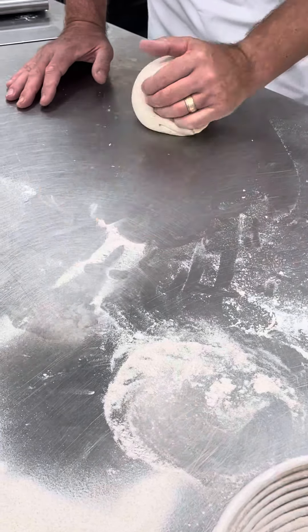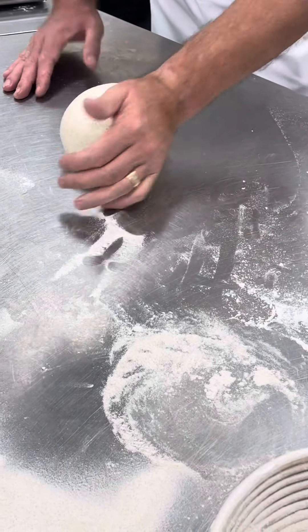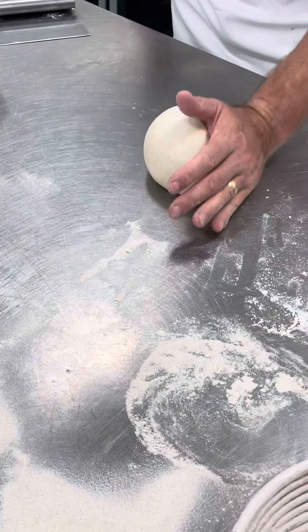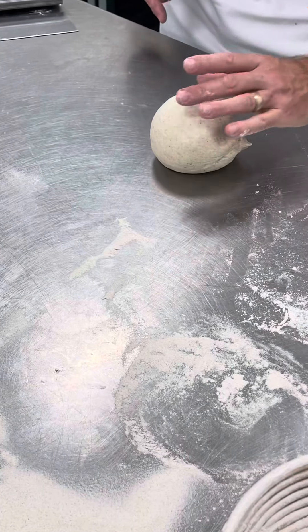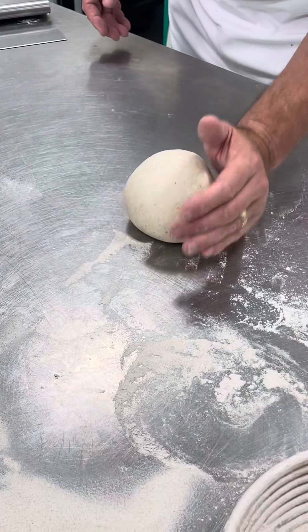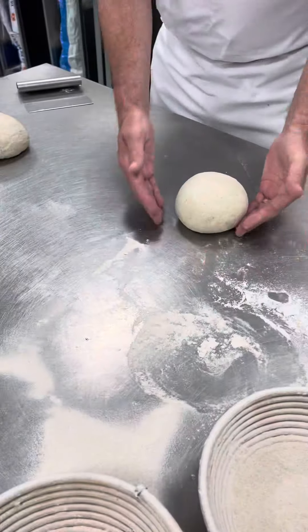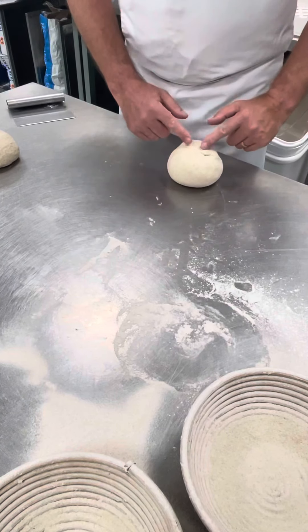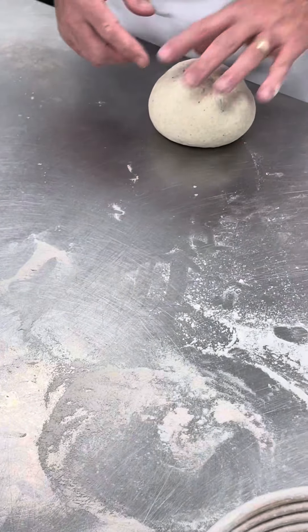See this gentle action — it's called molding. My hand is at an angle, so I'm creating tension in the dough and also creating a seam on the bottom to get a nice round form. You can see the dough sits up nicely with a nice joint seam on the bottom.